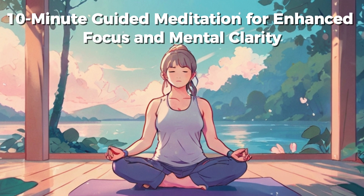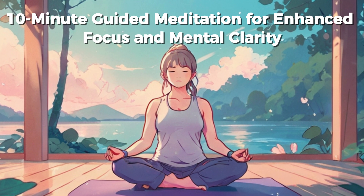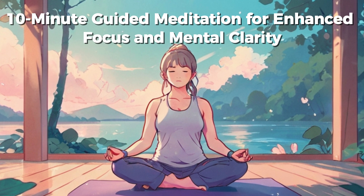Now, let's affirm your focus and clarity. Repeat each affirmation silently or out loud, feeling their truth resonate within you. My mind is clear and focused. I concentrate easily and effortlessly. I am fully present in each moment. My thoughts are organized and sharp. I am productive and efficient in all that I do. I achieve my goals with focused determination.